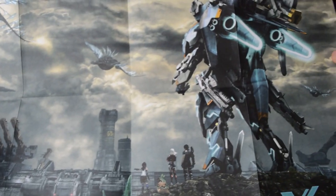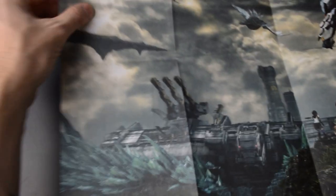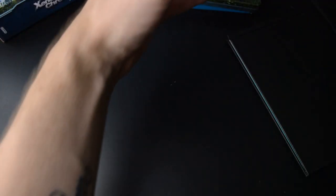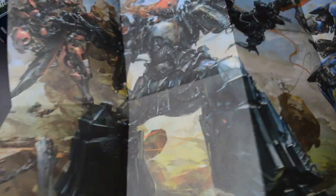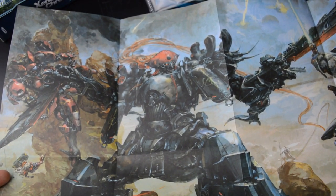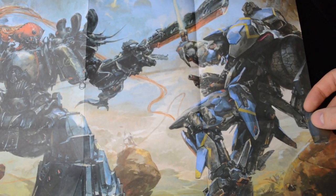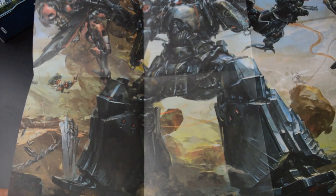There is a poster here as well. The same picture that is on the cover and on the steelbook. And on the other side we have some artwork which is on the cover of the US version art book — a bit more gritty version of the mechs, or Skells as they call them in Xenoblade. Not so sleek here.